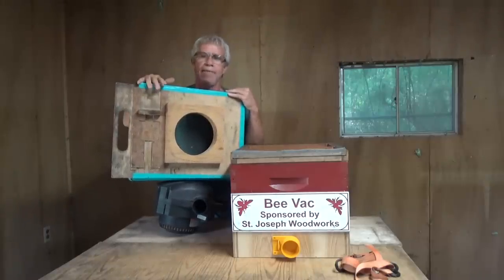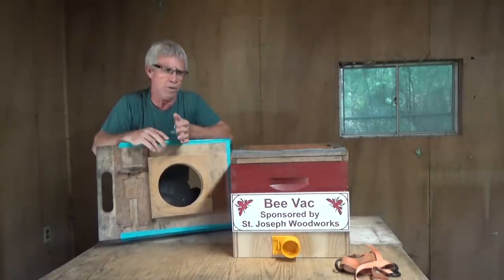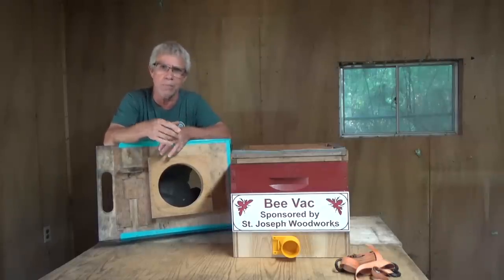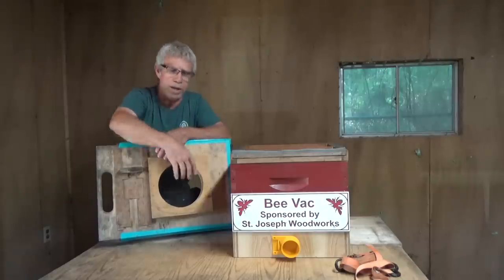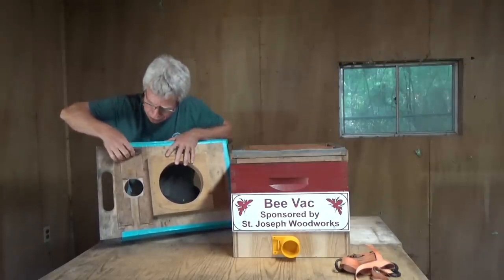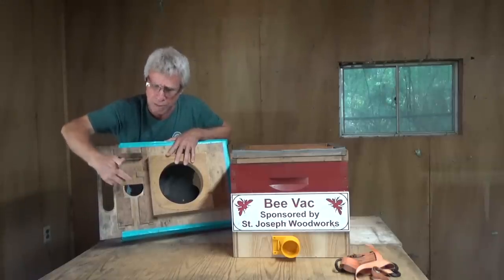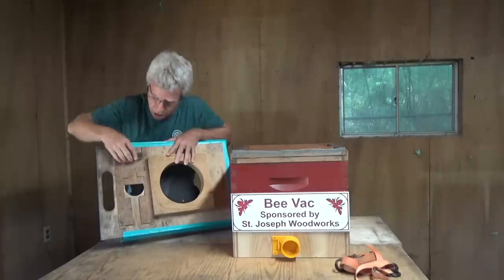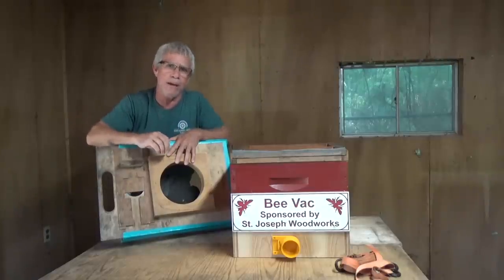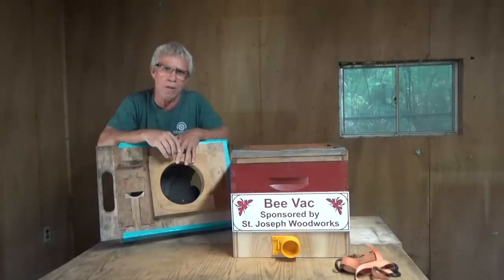One thing that's very important is a vent hole. You have to have a way of controlling the amount of pressure or vacuum inside your vacuum area. If you have too much pressure, you're going to kill the bees — you'll suck them through the hose and wind up with a box full of dead bees. So you have to be able to bleed off vacuum. This little gate right here is how I regulate the pressure. The real trick is finding that sweet spot — enough pressure to vacuum bees, but not kill them.